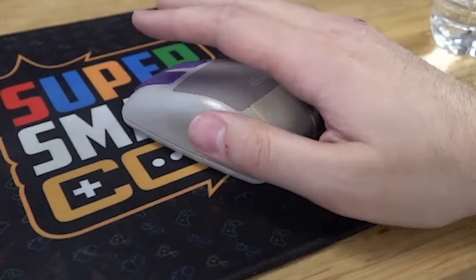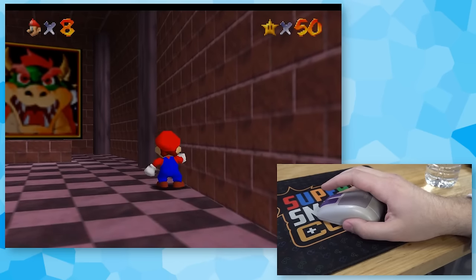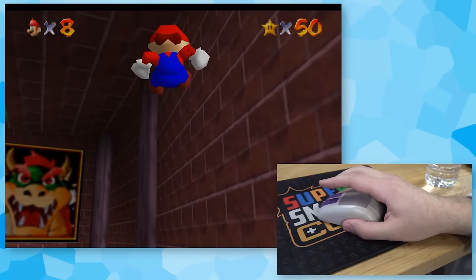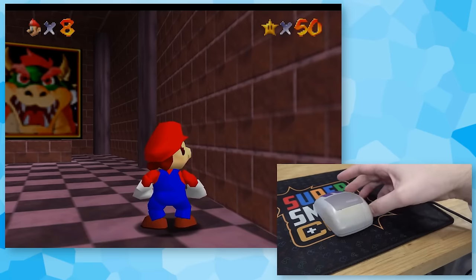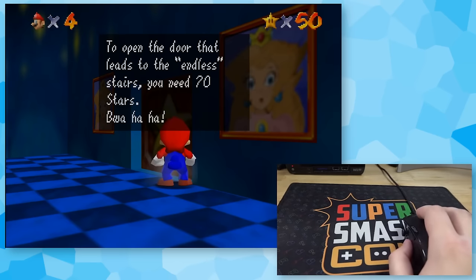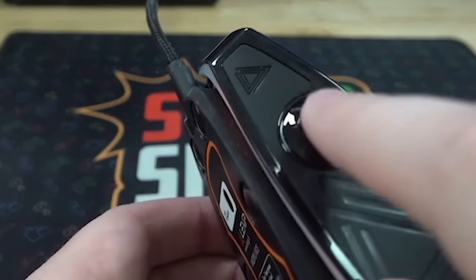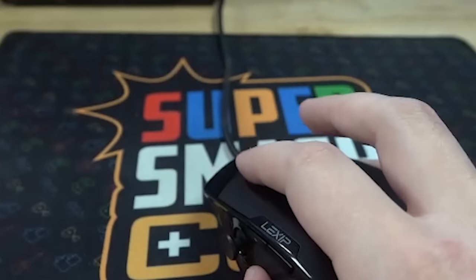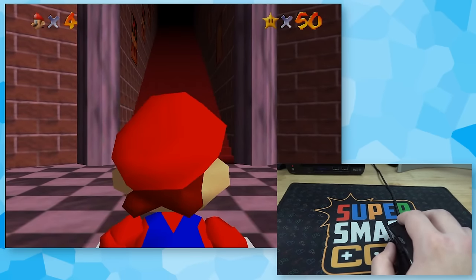Up next is the SNES mouse. I went into the input settings and all I was able to map was jump and crouch — no movement. So instead I'll be using what's called a Lexip Gaming Mouse. For movement I'll use the little wheel thing — moving forward moves me up, going back moves me down. Left-click is mapped to jumping and right-click to the crouch button. So theoretically I should be able to do a long jump.